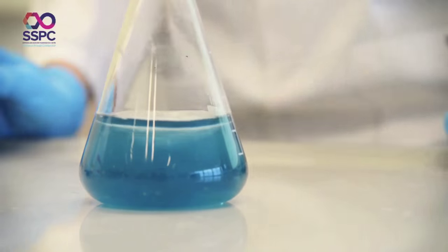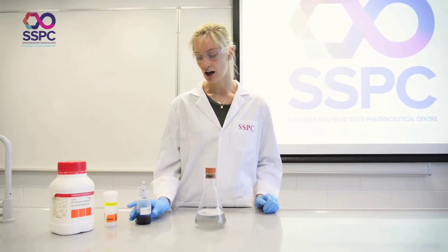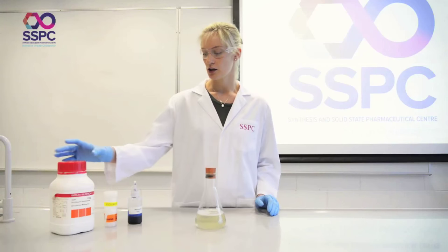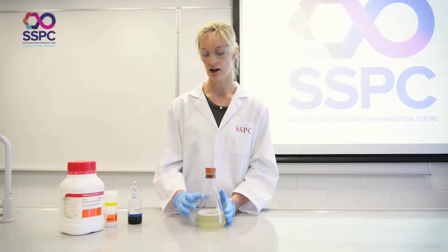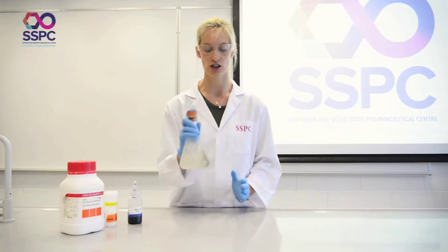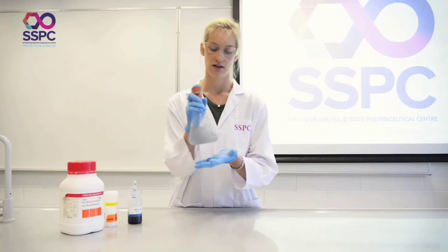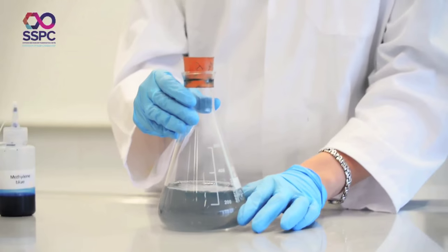What we have is glucose in a concentrated solution of sodium hydroxide and methylene blue. Methylene blue is an indicator — it is colorless when in a reducing environment and blue when oxidized. The glucose acts as the reducing agent and is itself oxidized to gluconic acid as we shake it, bringing oxygen from the air into the mixture and causing the color change. As the oxygen comes back out of solution, the methylene blue reduces back to its colorless form.